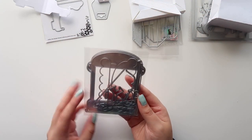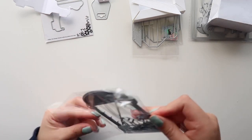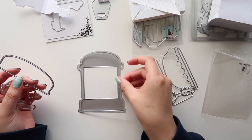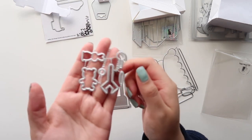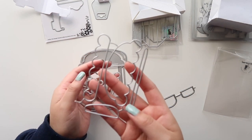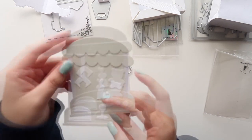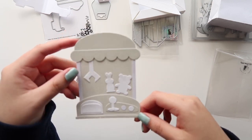I got this little vending machine die, and you can also make it a shaker, which I thought was super cute. It comes with a bunch of layering pieces — there's the die, and then this goes over it. This is for the top, and here's the little crane and the little toys, the buttons, and more layering pieces. I didn't make a shaker, but this is what it's supposed to look like. I just did this very quickly so you guys can see how the die looks all put together.